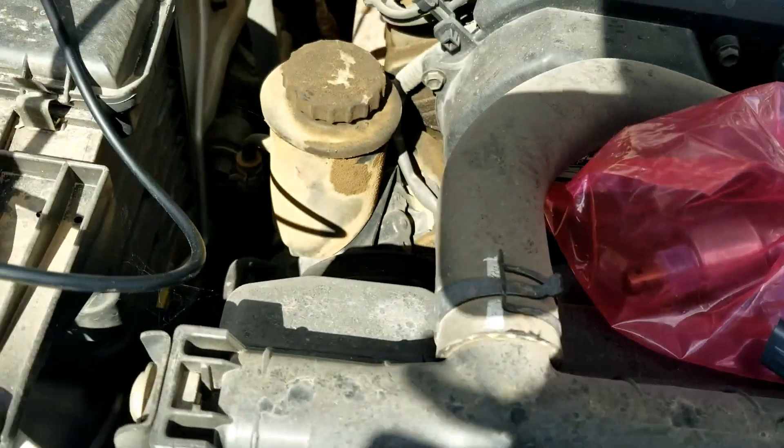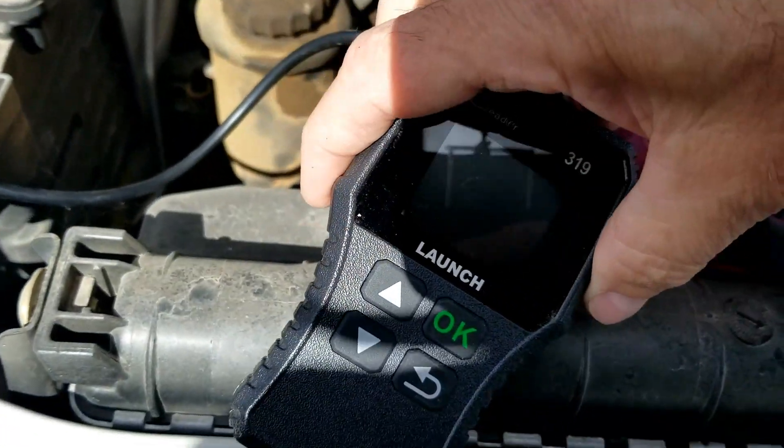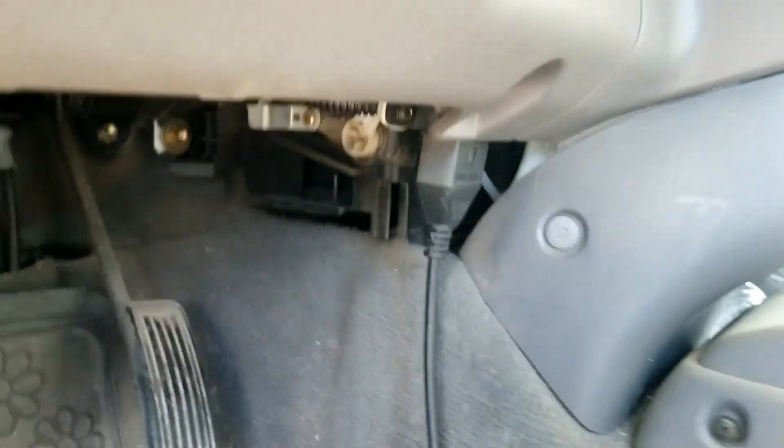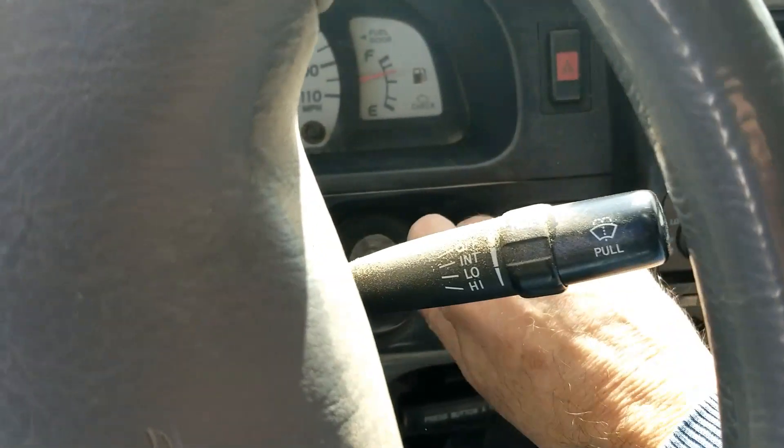The next thing to do is test the oxygen sensor side, which will be this white and blue wire, and the way I'm going to do that is with a low-cost OBD2 scan tool. I'll jump aside and show you how to do that. I've got my scan tool plugged in, which is right underneath the dash, and we're just going to go ahead and start it up.